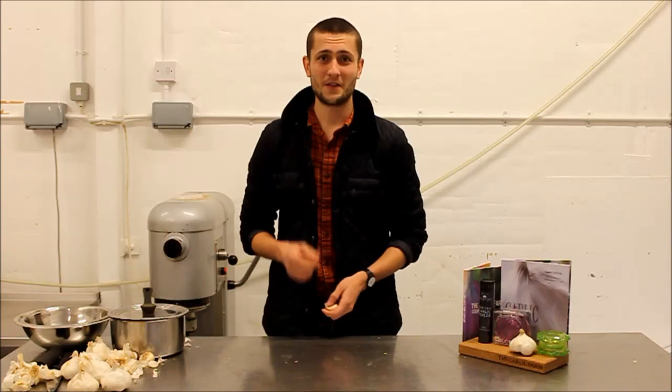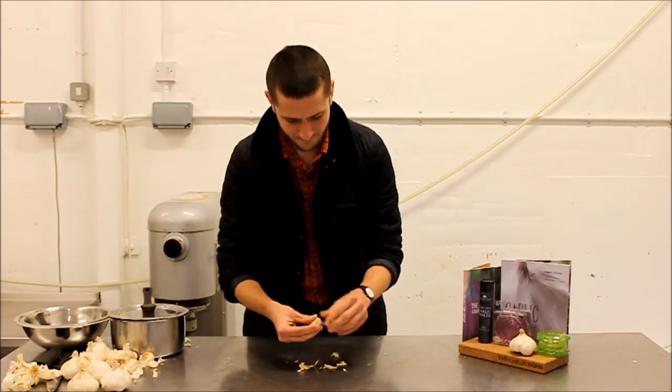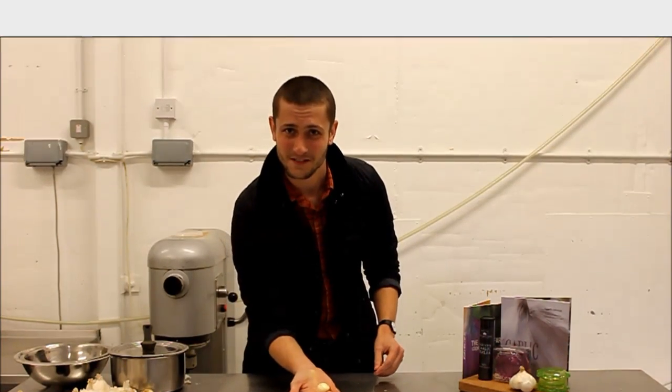Number one: the caveman. This isn't really the best method. Hey presto.